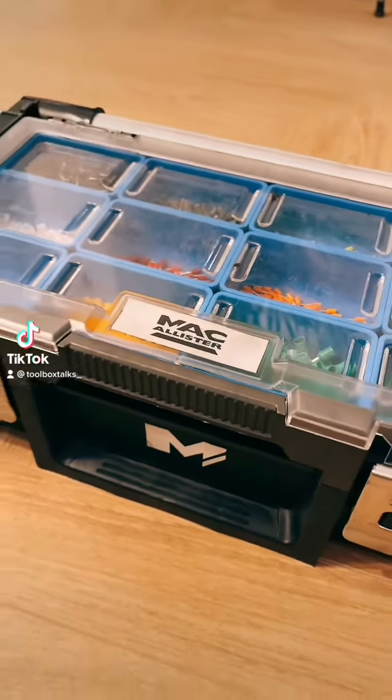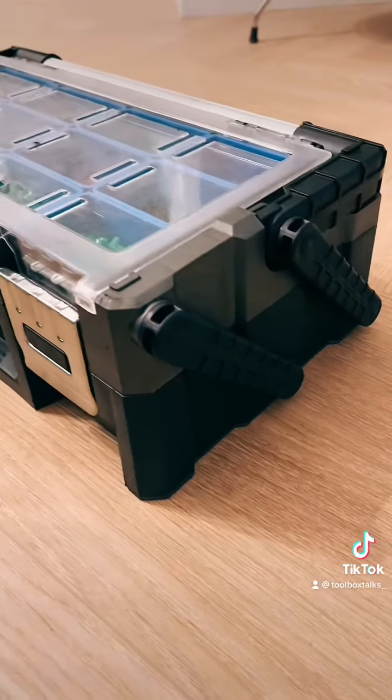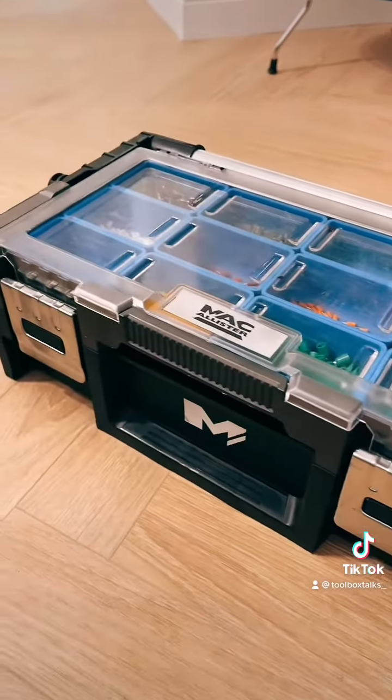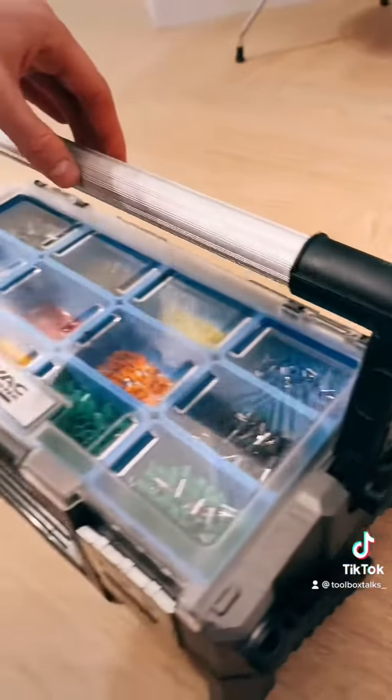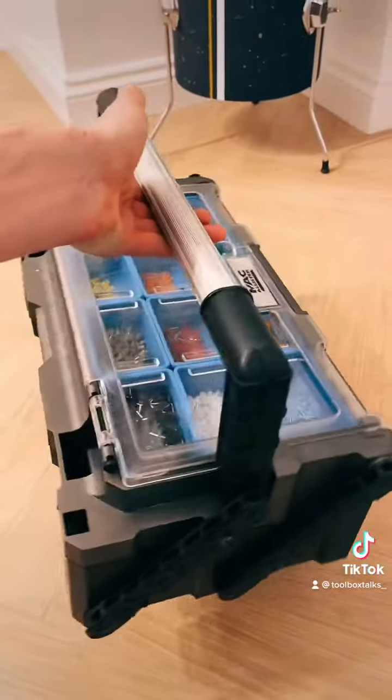This is the McAllister 18 Compartment Organiser from B&Q. Let's get into it. This heavy duty box comes with a see-through lid so you can see all your bits and pieces inside, and it comes with a big chunky handle which folds up so you can carry it onto your job site or wherever you're working.